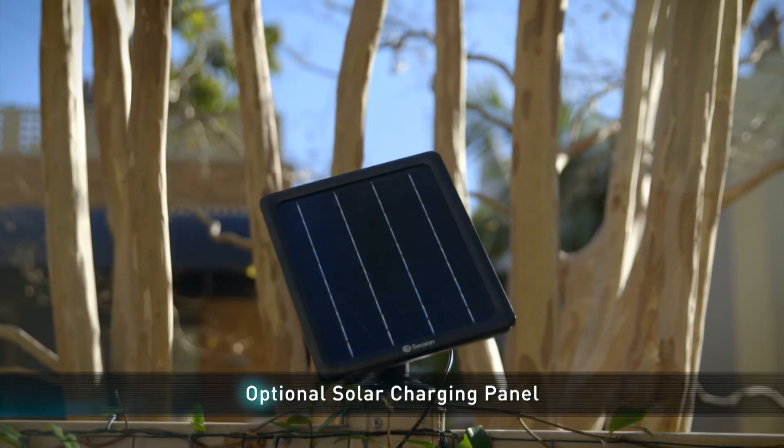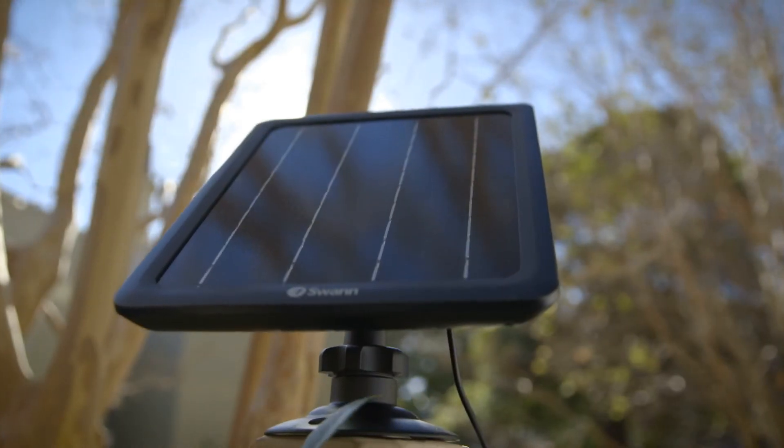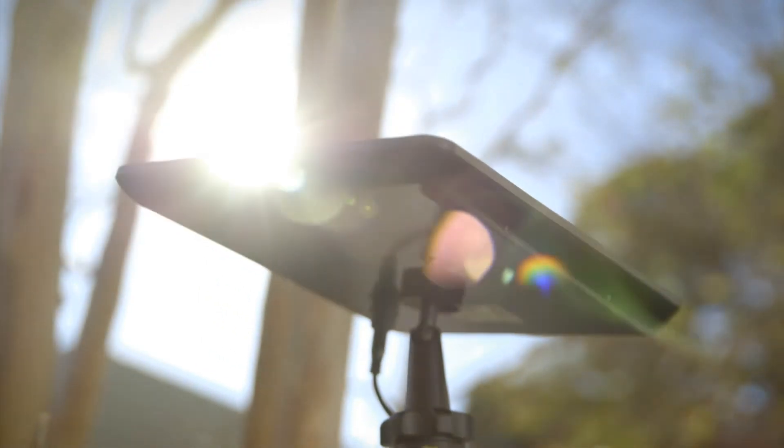Forget about having to recharge the camera and monitor its battery levels — when you pair it with a solar panel, it comes with a bonus screw-in outdoor mount to give you a more permanent installation. Ready to handle what the elements throw at it, the Extreme from Swan is a wire-free camera with incredibly long battery life and recording that won't disappoint.